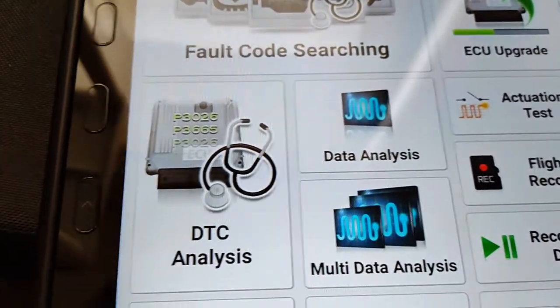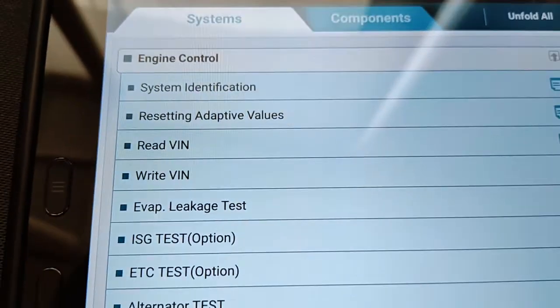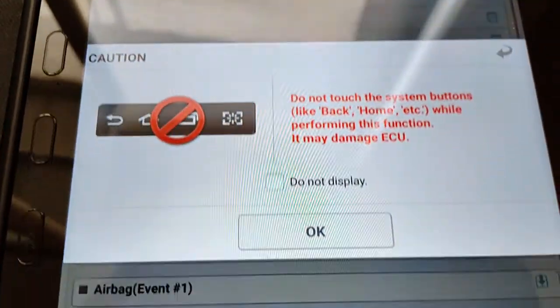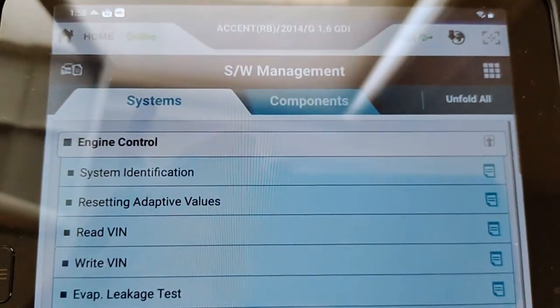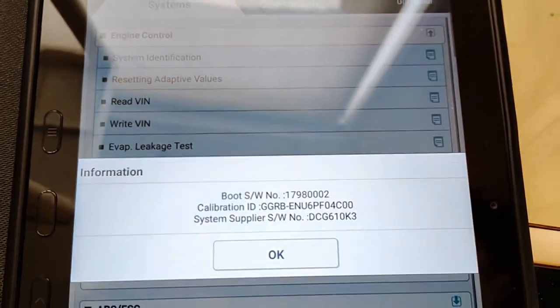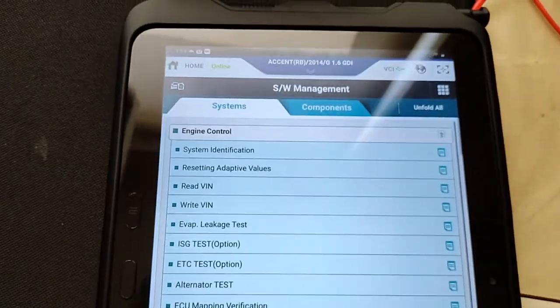First thing I'm going to show you is where to find the calibration number in the PCM. It's going to be under SW management system, engine control. We're going to go to system identification. The calibration ID is right there in the middle — we're just going to remember these last four, which is going to be 4C00.